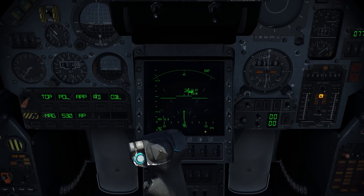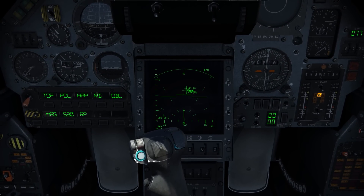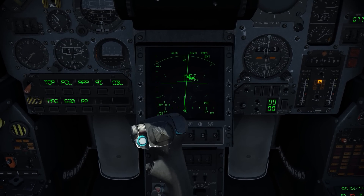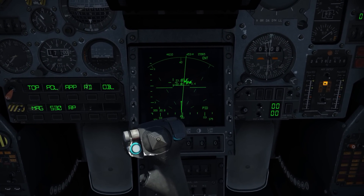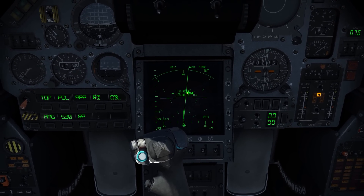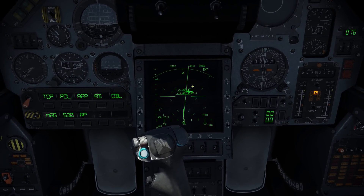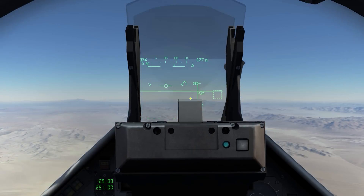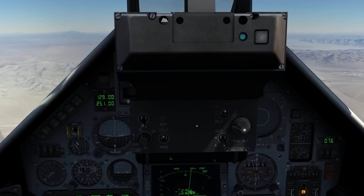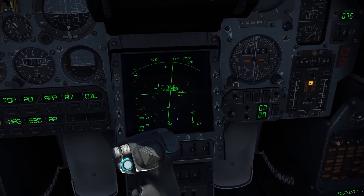Let me slew on over and lock up one of these contacts. One lock command goes to track while scan. In track while scan mode, it's going to track that one target and then continue to scan the area around it and update the position of the other contacts — very useful.